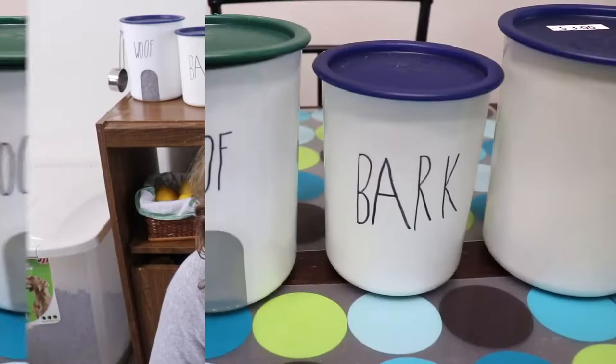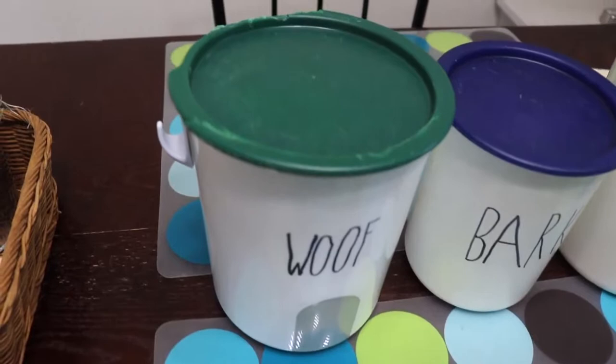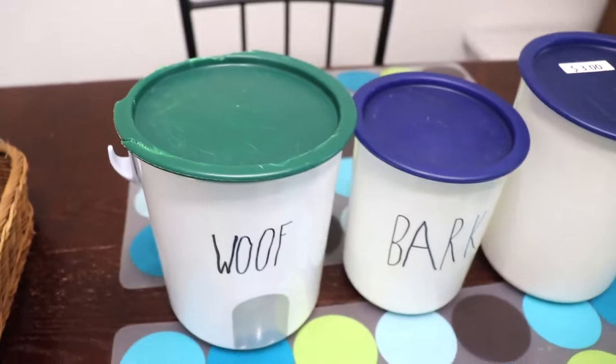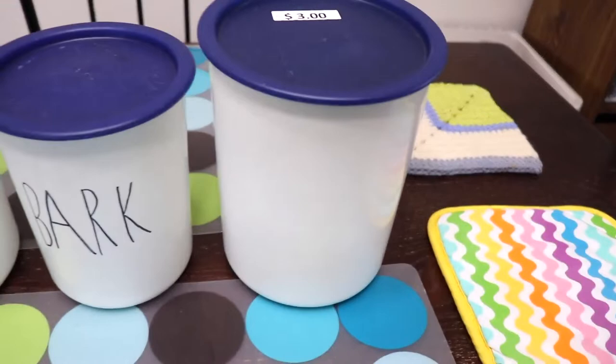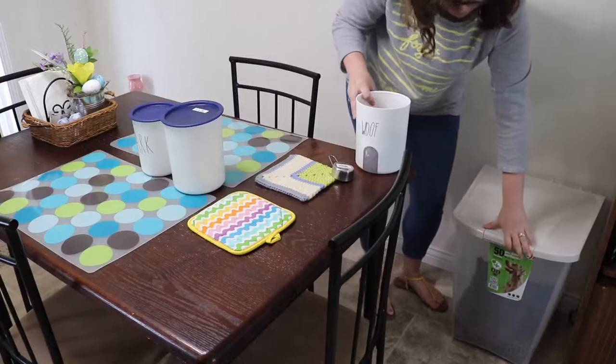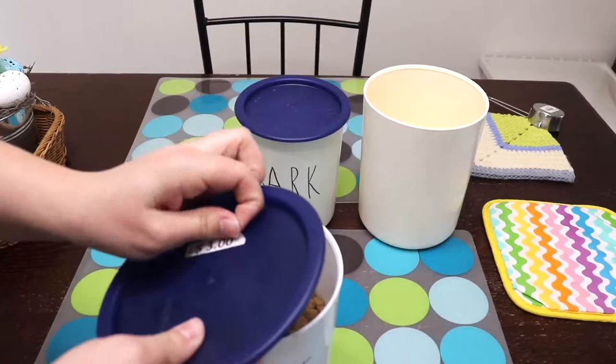For my Ray Dunn DIY jars, I had these three. The first one — you'll see the green lid was broken just from use over time, and it was actually my grandmother's. But I found this one and the smaller one at a thrift store for three dollars, and it was actually half-off day so I only paid a dollar fifty for both of these Tupperware containers. I thought that was a great price — they were exactly like the one I had — so I was just going to fill up my original one and replace the green lid with the blue lid for my dog's food.